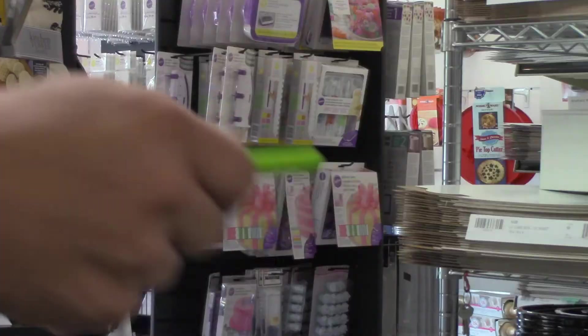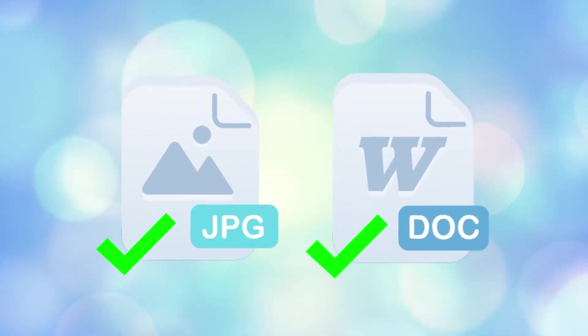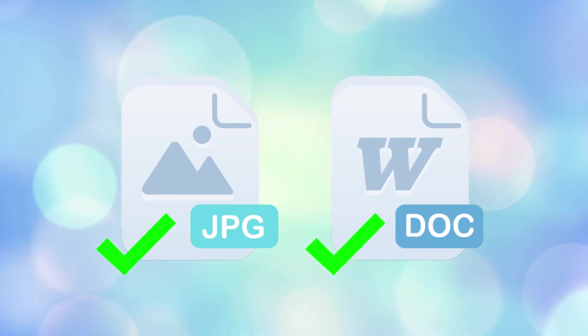Bring in your image on a USB drive or send it to us via email. Make sure it's either a JPEG or saved exactly how you want it printed on a Word document. We don't support PDFs.